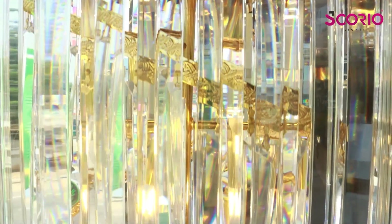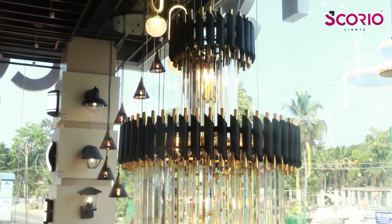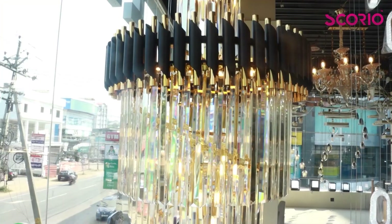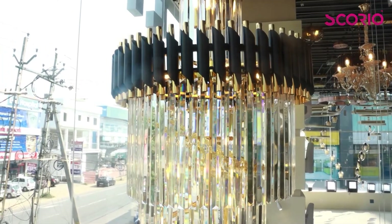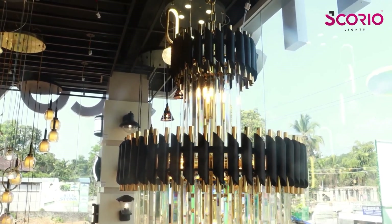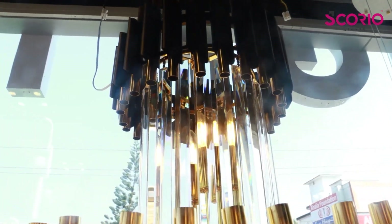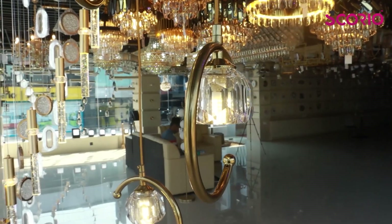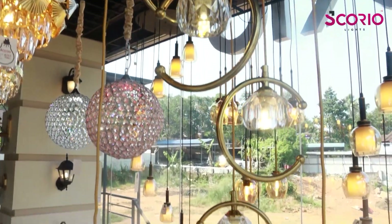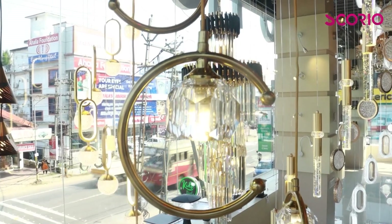This is a model designed for double-height ceilings. It has a total length of 1.8 meters. It is a model with a long length, featuring 6 pieces of hanging crystal elements and a reflection effect in the crystal.